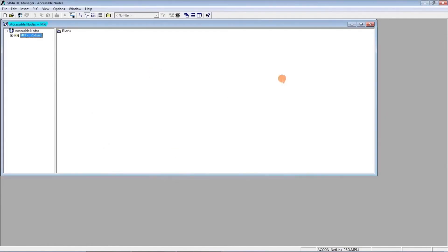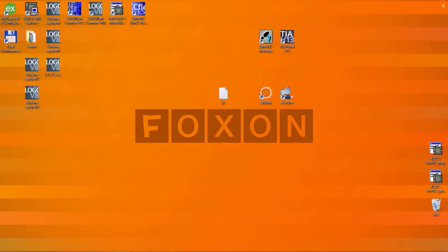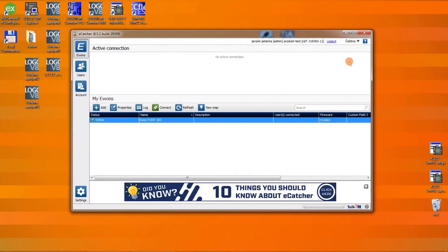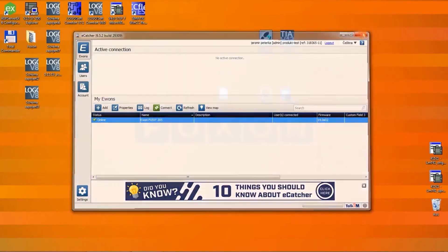After finishing my work, I close everything and disconnect. I disconnect from the router and close the eCatcher. That's it.